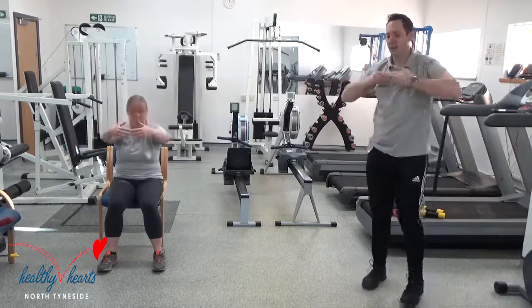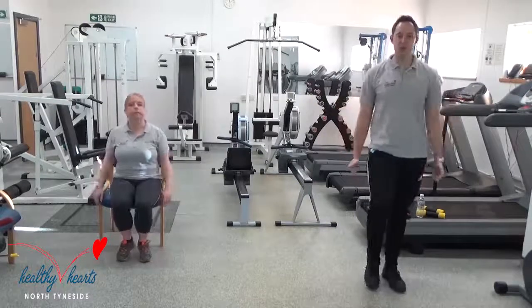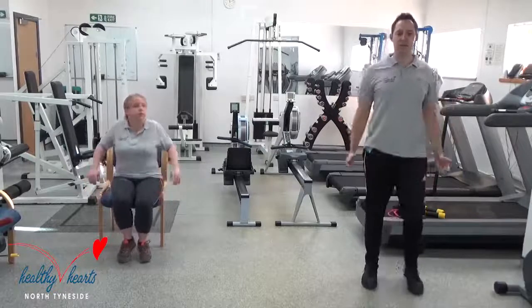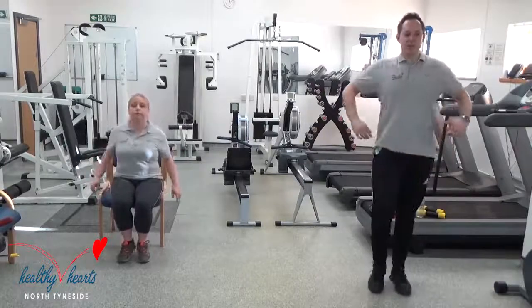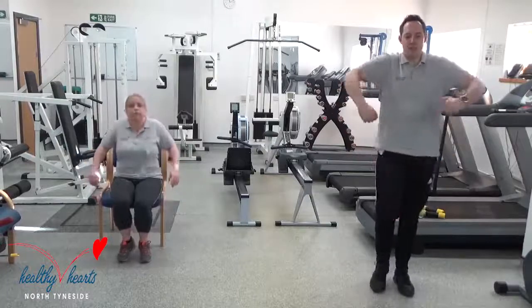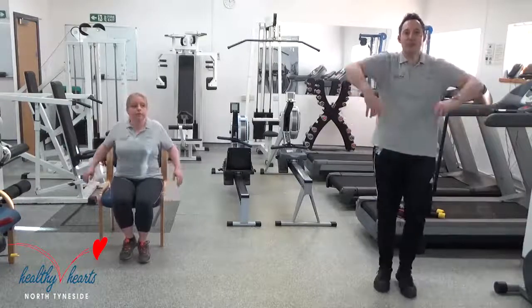Bring your hands in, just let your hands go down to the side. We started the session off with some shoulder rolls and we're going to finish with that too, because with the stretching you sometimes find that you get a bit of tension on your neck and your shoulders. So just small rolls, not too fast, not too big — and reverse, back around the other way.